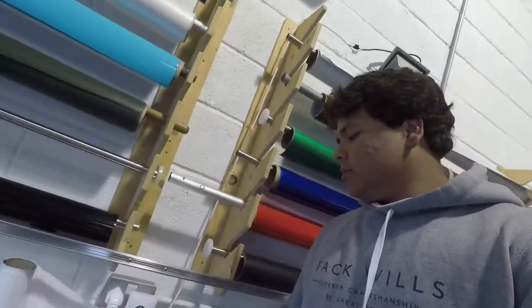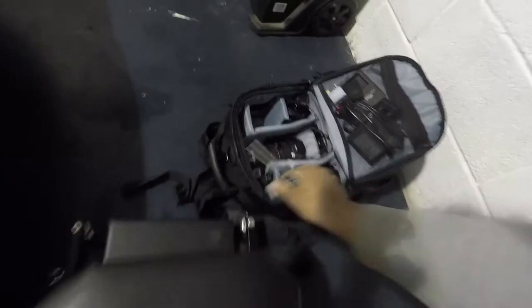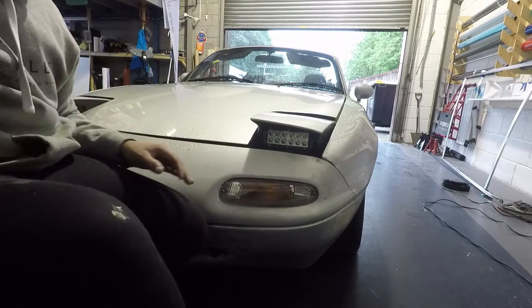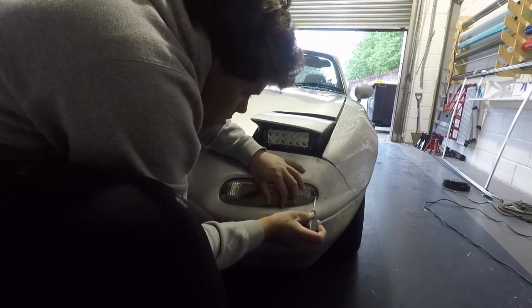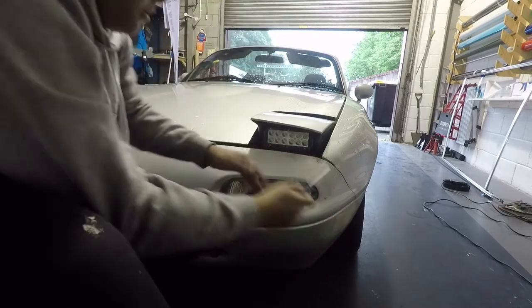No substandard pads — yeah so let's put that indicator on for a minute. There we go.